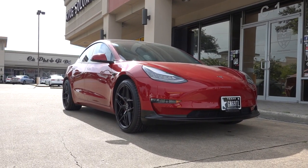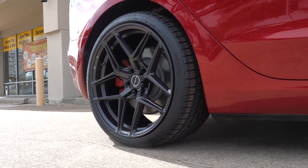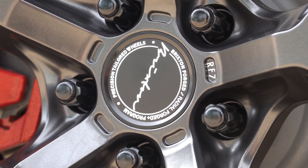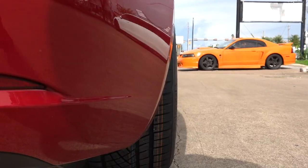What a difference a quick wheel change can do. Brixton's RF7 wheels in satin black, 20x9 front and 20x10.5 rear — the perfect stagger setup for Model 3s. You've got this clean, open 5-spoke design, perfect for showing off your calipers and keeping the weight as light as possible, with flush front and rear fitment like always.